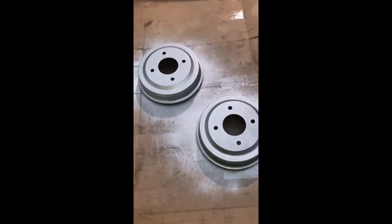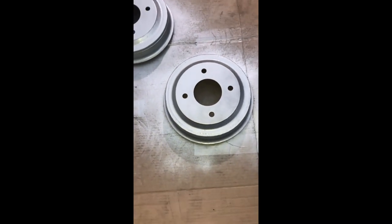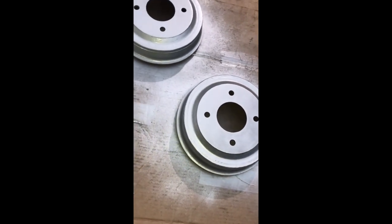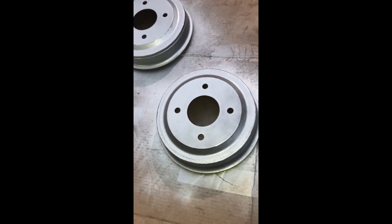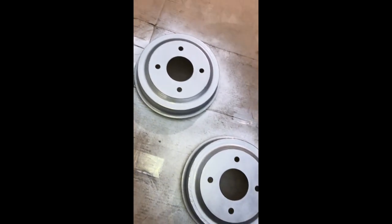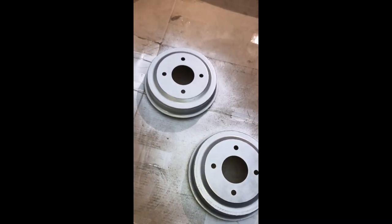The front calipers look absolutely stunning — bright bright red — and that's about five coats there. I just finished applying about two coats on the drums and they look as good as new. You can see it's slightly textured from where the rust was, but it's barely visible, and I think after one or two more coats it will look just as I planned.